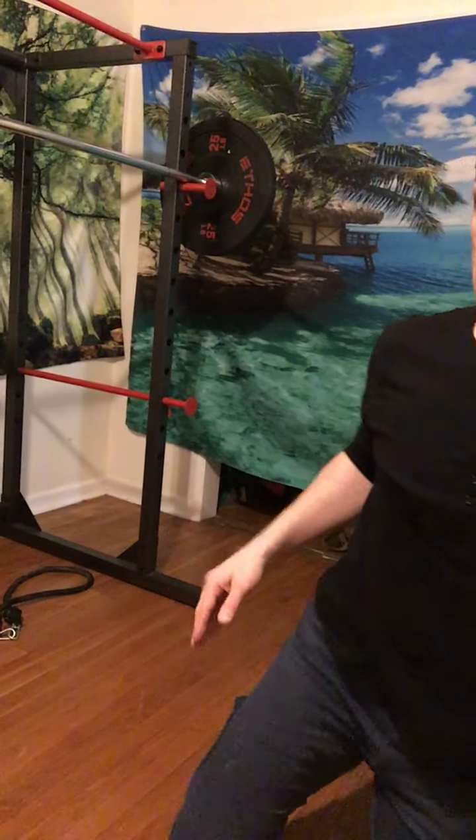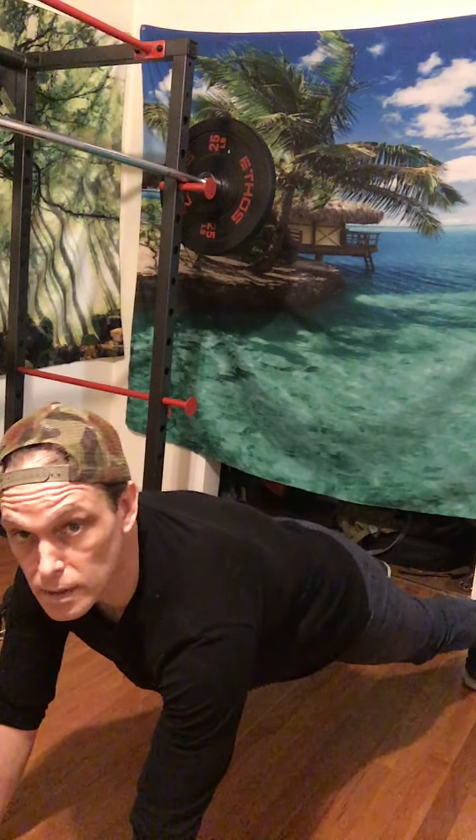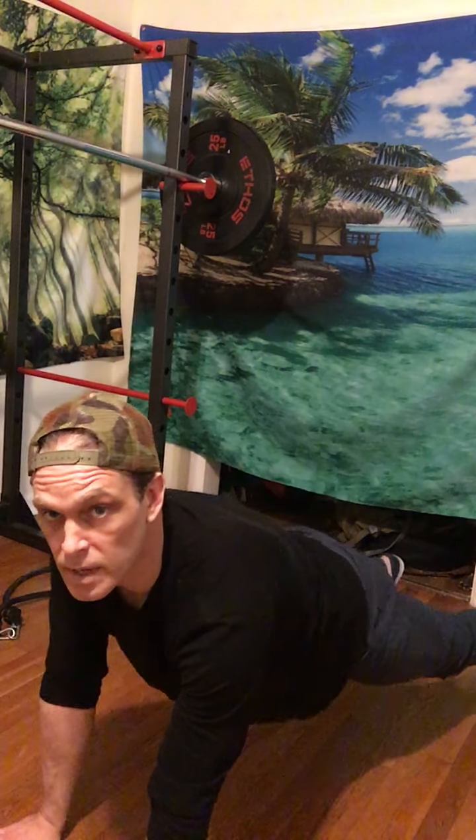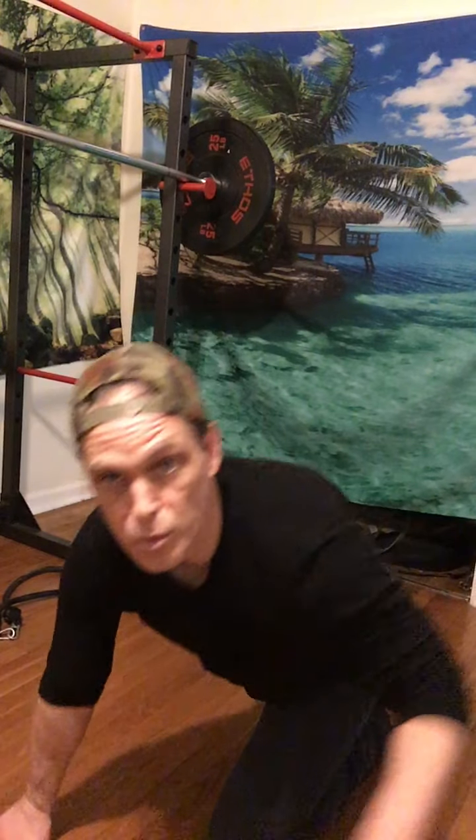Once your 20-25 minutes is up, we're going to around the worlds — three sets of 10, counting one full revolution. You raise left arm, right arm, left foot, right foot — that's one. Rack up those frequent flyer miles for 10 total.